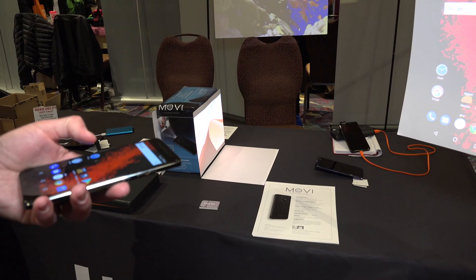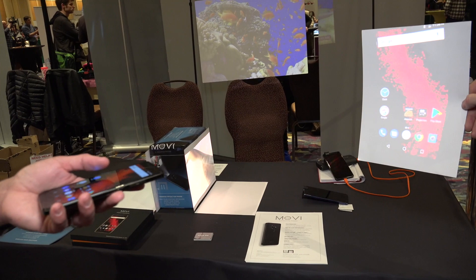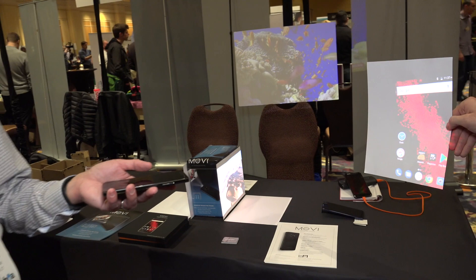It doesn't feel all that much larger than a regular smartphone. It is powered by a MediaTek 6750V/WT and they're telling me it works on all four of the major carriers here in the United States. It costs $599 and it's unlocked at that price point.